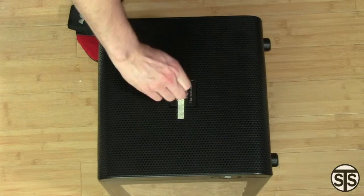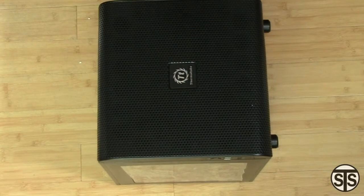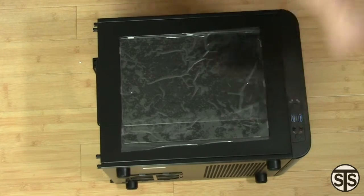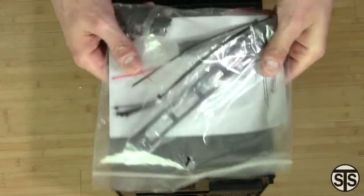On the front, there is a magnetic logo which you can rotate depending on which orientation you decide to put it in. Here you find the power and reset switches, two USB 3.0 ports, and the audio ports. Opening it up, we get the documentation, some hardware for the case, and some zip ties.